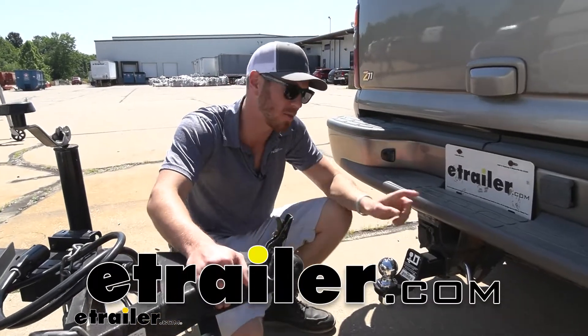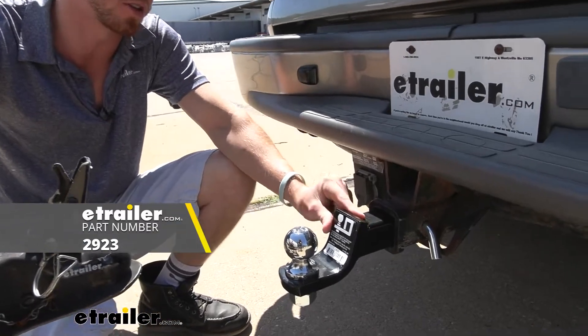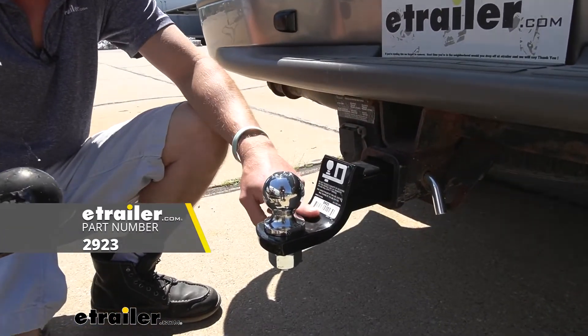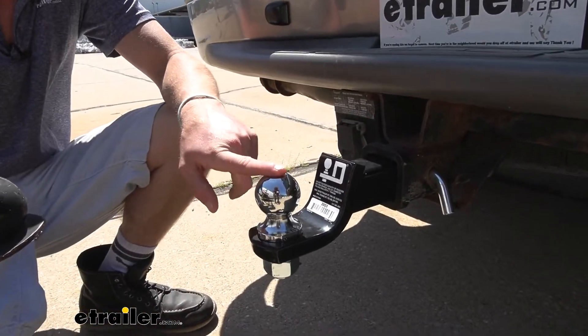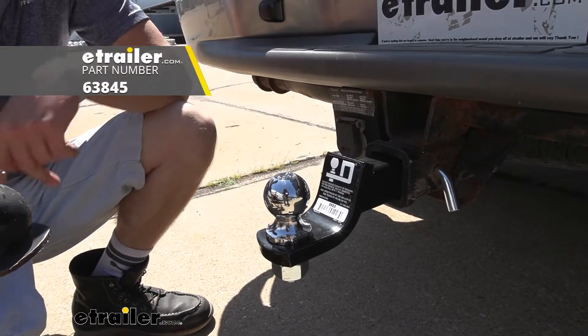Hey, Adam here with etrailer. Today we're going to be taking a look at the Draw-Tite ball mount. This is just going to be the ball mount itself and you can pair that up with whatever kind of ball you need. We have a bunch on our website, but for today we're using a two-inch.